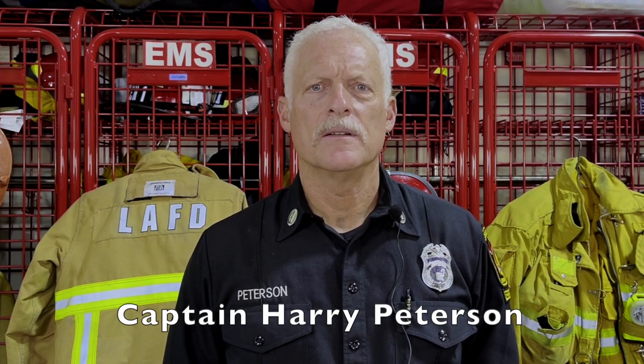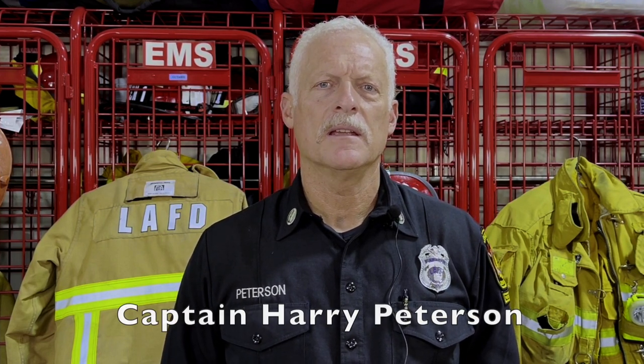CPR saves lives. When the heart stops beating, it stops pumping blood and oxygen to the brain. 70% of people are afraid to do CPR because they're afraid to hurt that person. You're not. You're going to save that person. We're going to show you how.